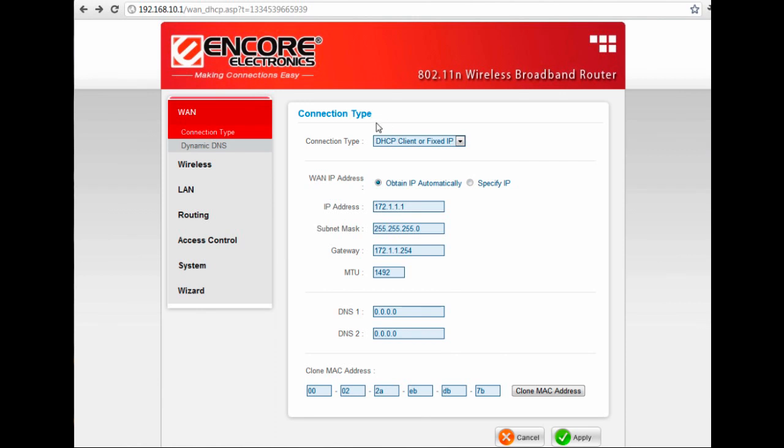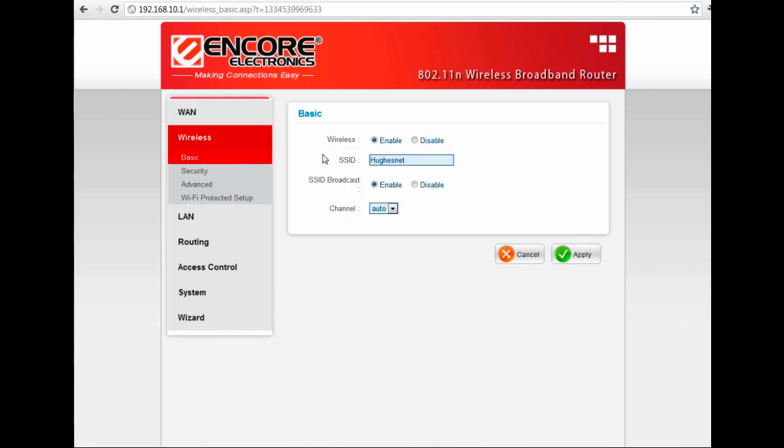The next thing we're going to want to do is click on the Wireless tab, which controls all the wireless functions on the router. First, make sure that wireless is enabled — you'd only disable it if you're connecting desktops via hard line and won't use wireless at all. The SSID should be something unique, especially if neighbors nearby also have wireless connections, so you can identify yours. Set SSID broadcast to enabled, channel to automatic, then click Apply.